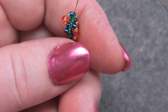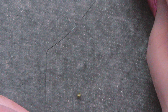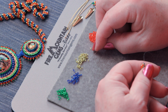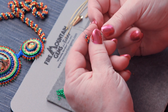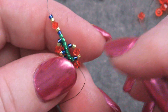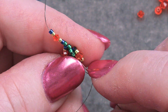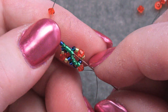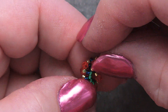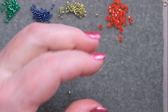Let's do one more — one green, one blue, one gold, one bicone, a gold, and a blue. Bring them all down, and go through the top four green beads — just the top four, the others stay down there. Pull all that through to make another loop. Make sure that loop is going the same direction as all the other loops. You can see we're getting quite a good spiral going. If we keep going, we'll end up with a piece that looks more like this completed section here.